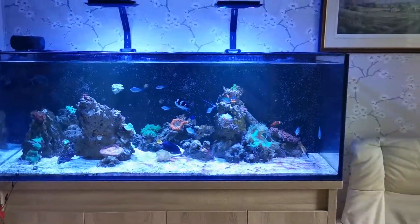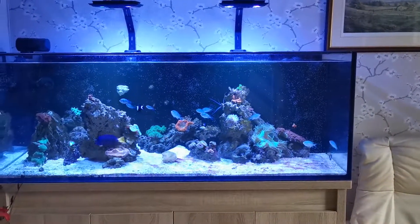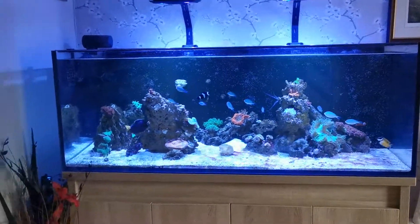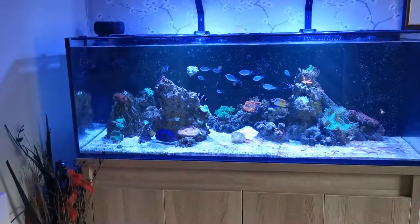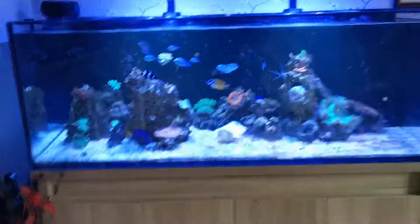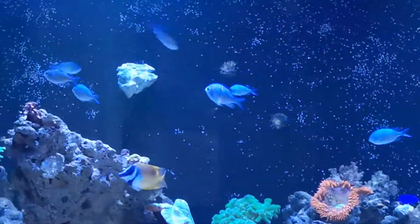Hello everybody, Unknown Reefer here. It's been a little while since I've posted — lots of holidays and work commitments getting in the way. But today I thought I would do my first fish review, and that is going to be for the Blue Green Chromis.